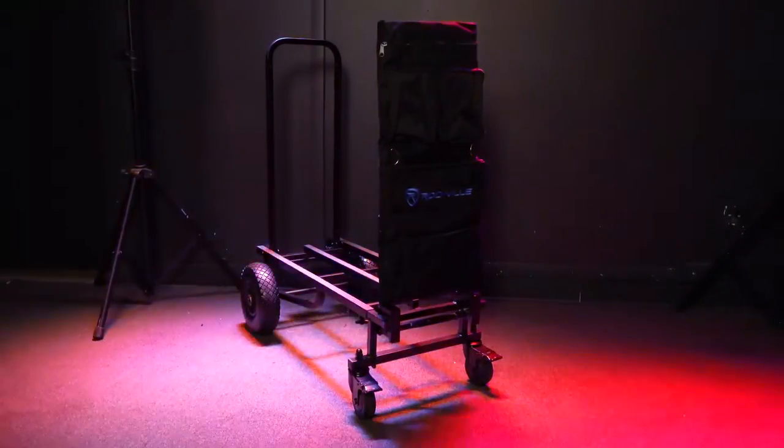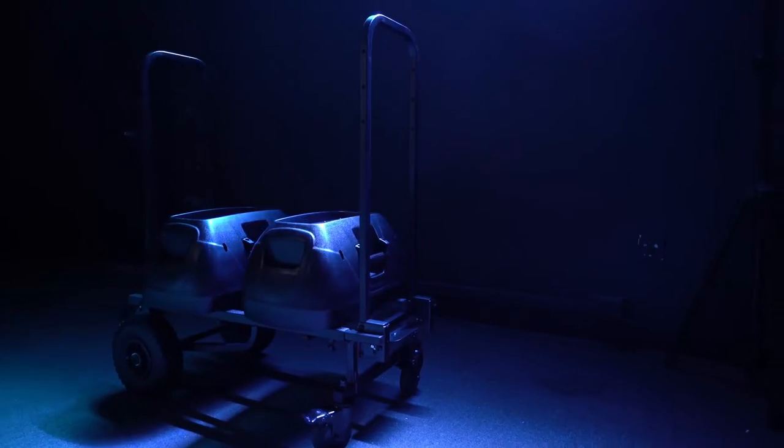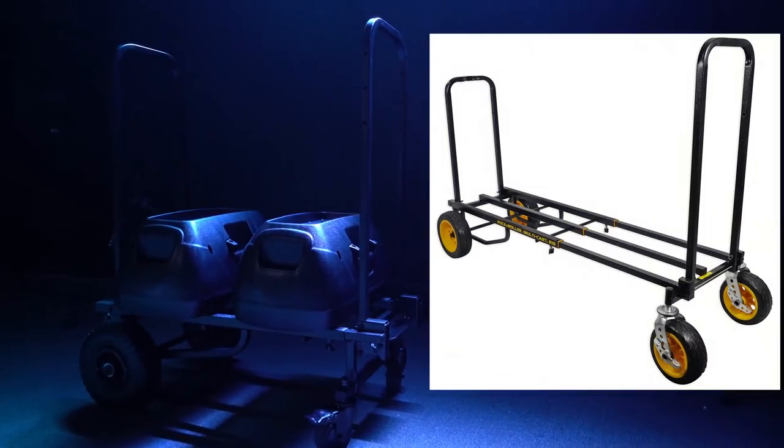After that, you're good to go to your next gig with your Rock Kart Pro or any other hand truck karts like the Rock and Roll karts or more.